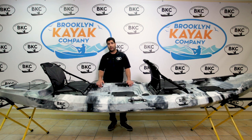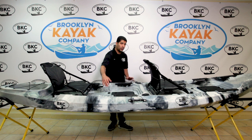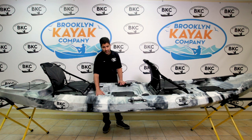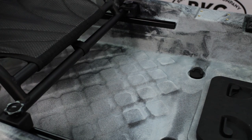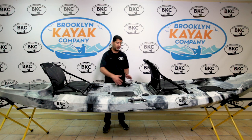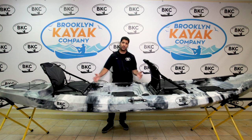A great thing about the TK29 is the 35-inch beam — you can see this really wide beam. The reason for that beam is the biggest trend is standing up. This kayak is built to stand. You can see the diamond deck pattern on the deck plate for getting a good grip and standing up, and the wide beam for stability.